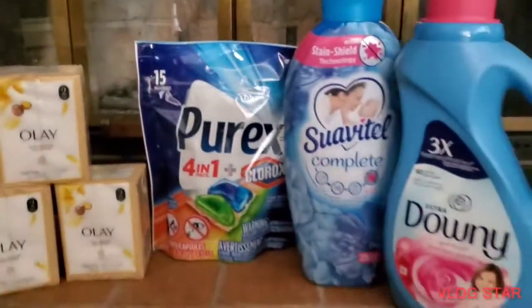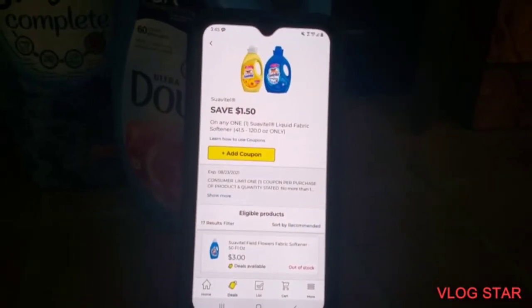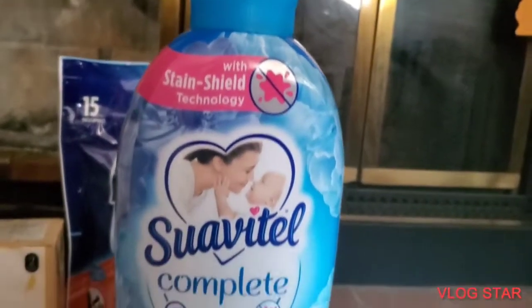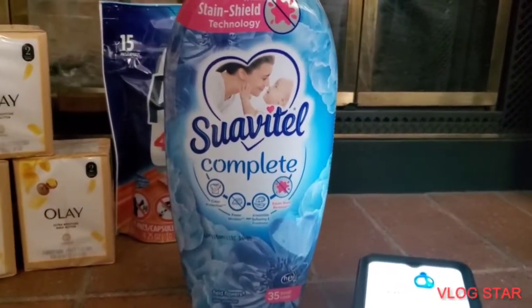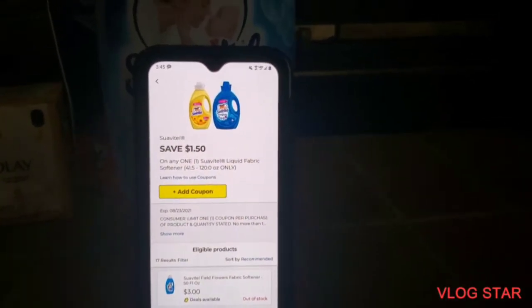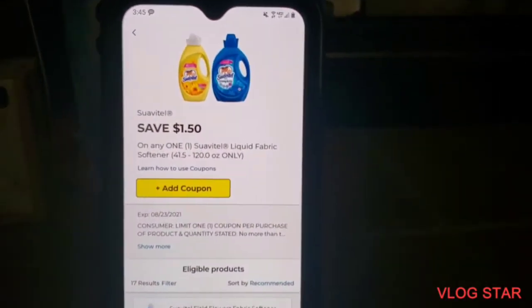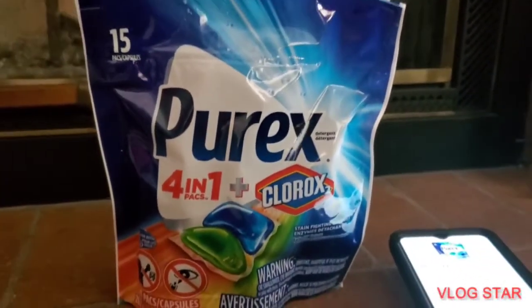This is everything we got — let me break it down for you. First, the Suavitel: the regular price is normally three dollars. Once you've installed the app, clip the one dollar fifty coupon. Then grab the Purex — it's on sale this week for two seventy-five — and clip the dollar seventy-five off coupon.